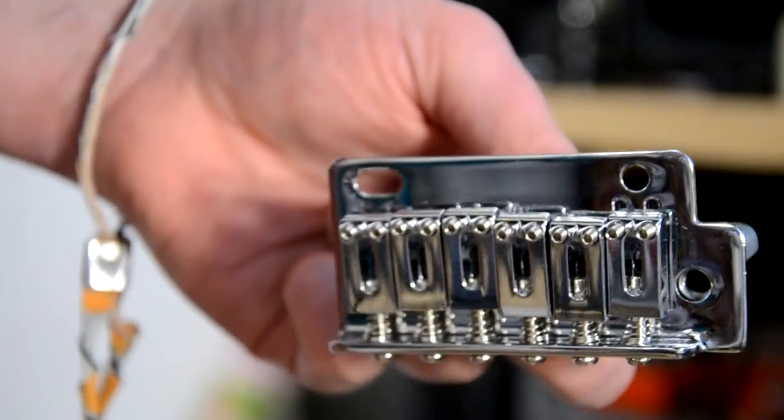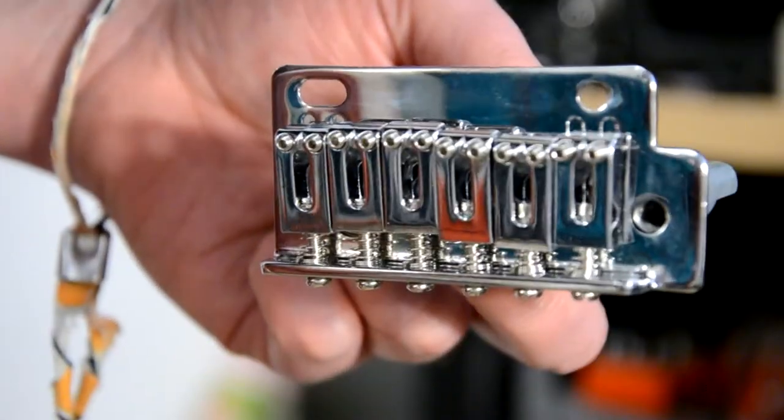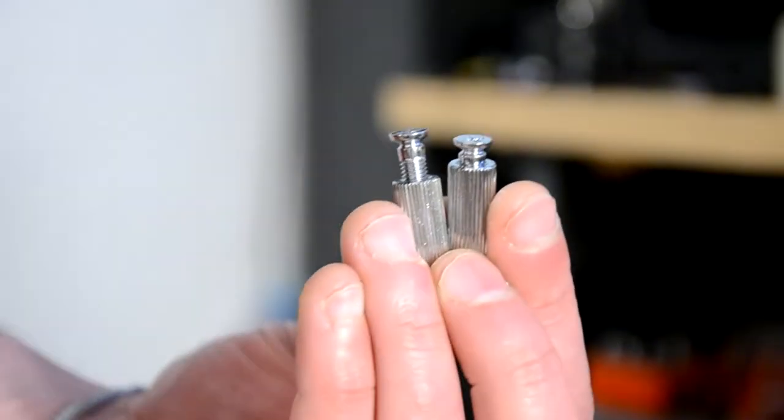But there are a couple of differences. For example, there are only 2 holes instead of 6, as you know from the original vintage style vibrato system. And the reason for this is that this system doesn't use wood screws — it uses these 2 holes similar to the ones used with Floyd Rose or Wilkinson VS100.